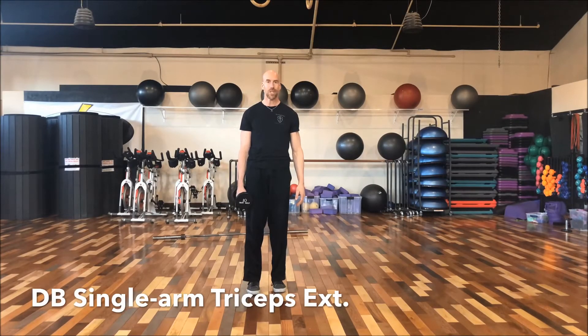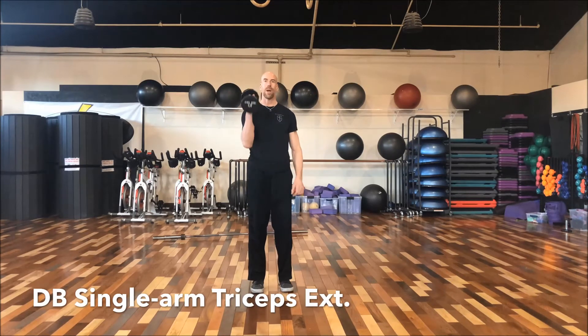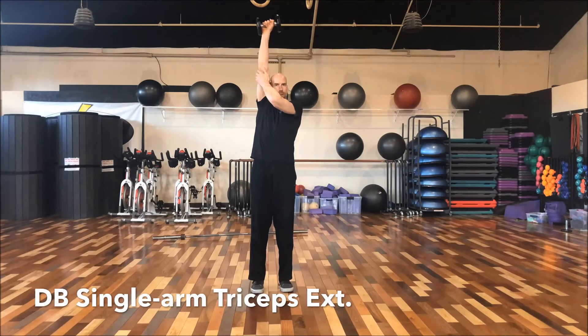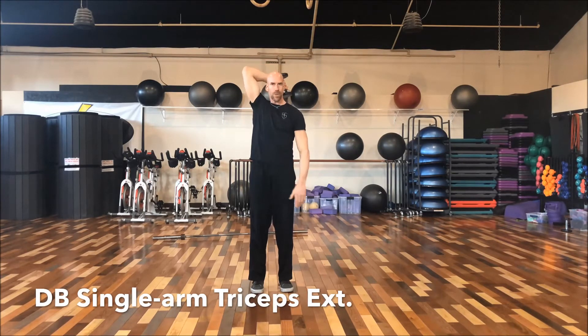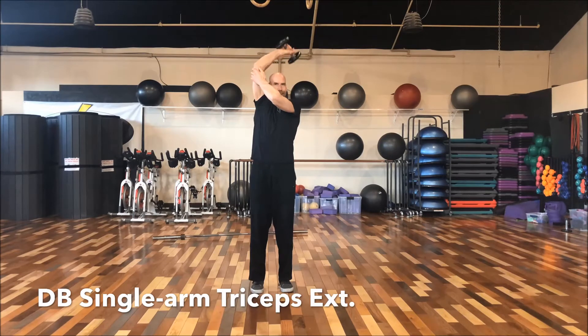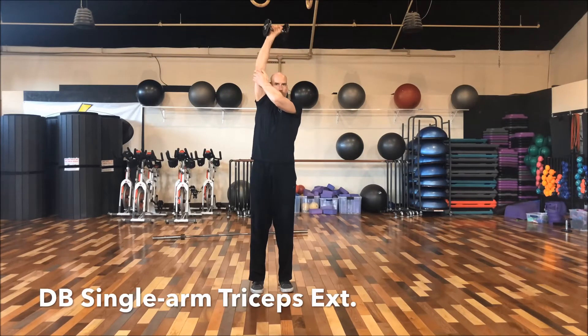For our second triceps exercise, we're going to do a single arm overhead tricep extension. We're going to grab one dumbbell, press it above our head, then place the other hand on the upper arm and lower the dumbbell behind our head, pressing it straight up in the air. The reason we anchor the upper arm is so the elbow doesn't flare out to the side as we fatigue. This makes it much easier to get that nice tricep squeeze at the top. Inhale down, exhale up.